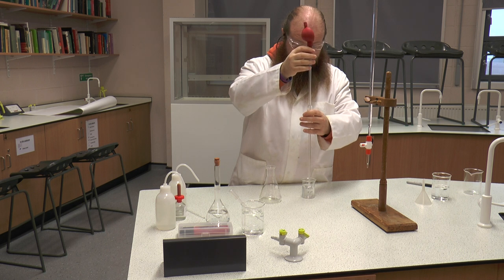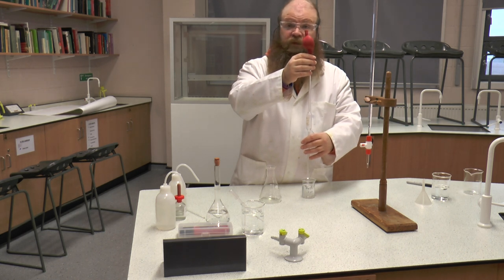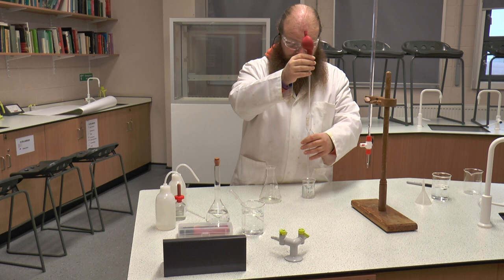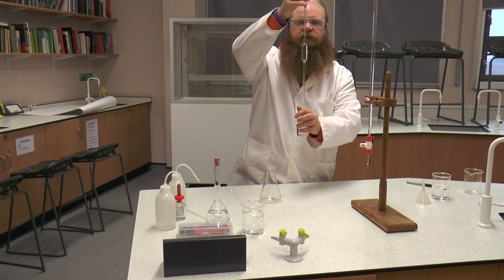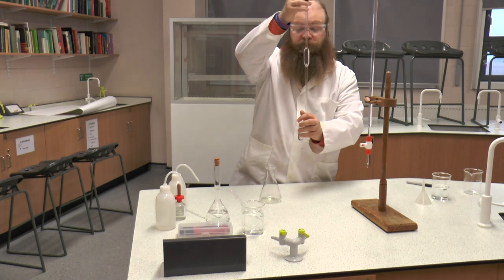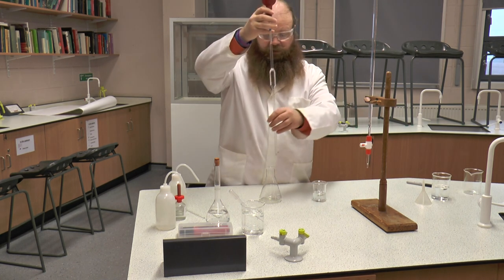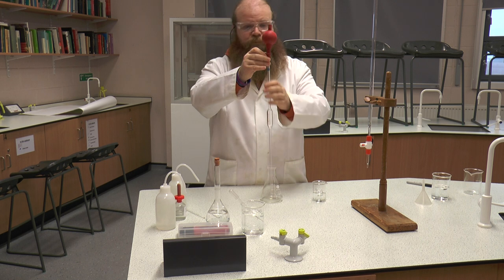Once we squeeze the air out, we then very carefully place our pipette into our solution. The pipette needs to be below the top level of our solution but not touching the bottom. We're then going to draw up our solution using the pipette. If the pipette stops sucking, it means that we'll need to squeeze it again and push more air out. Once again, we're going to very carefully make sure, by putting it at eye level, that our meniscus — the bottom of the meniscus — is on the line, which it is in this case.